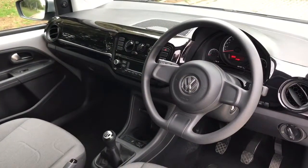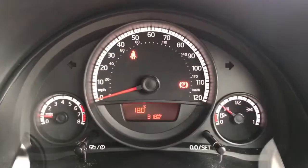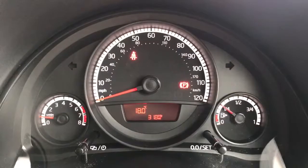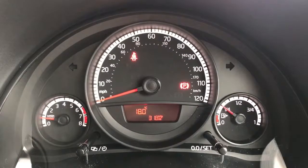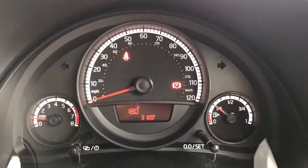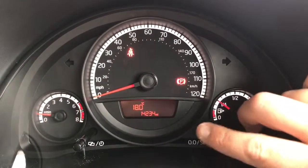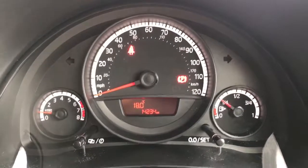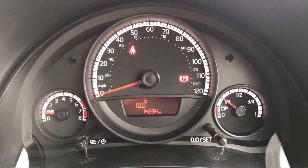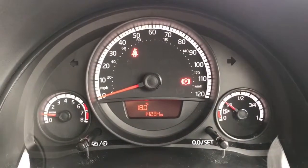There's plenty to run through on the dashboard so let's hop in and do that now. Inside the car, we're going to start with the dials. On the left-hand side we have the rev counter, on the right-hand side the fuel gauge, and in the middle the speedometer. Pressing this button here cycles through various trip computer information — the total mileage displayed is 14,234, so a very low mileage car for three years old.